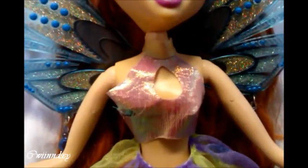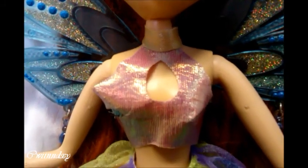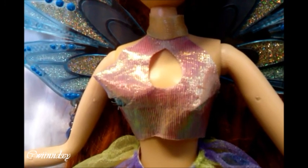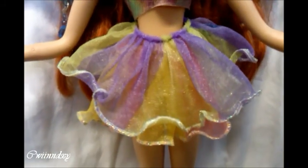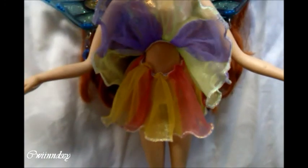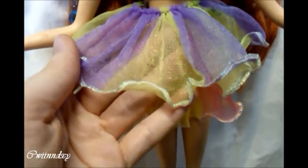For her clothes, she has a golden strap around her neck in a shiny material. Her top is pink. For her skirt, she actually has two skirts because they are not attached to each other. The first one is yellow with purple and the second one is pink with yellow. Underneath she has white underwear.